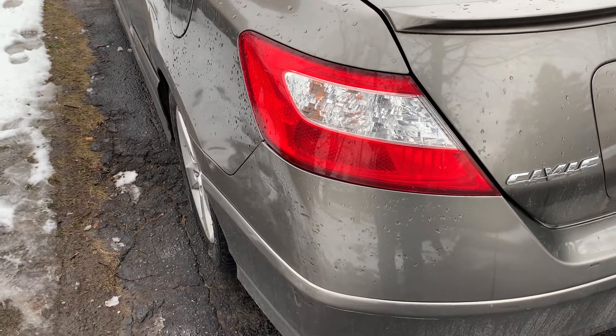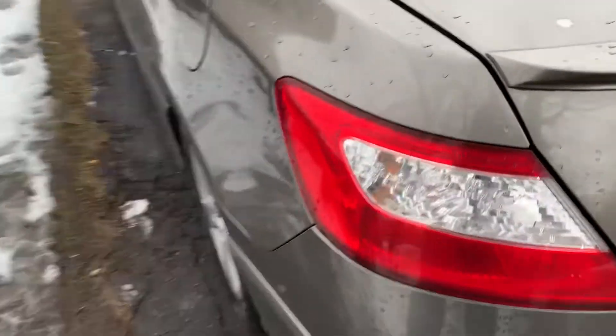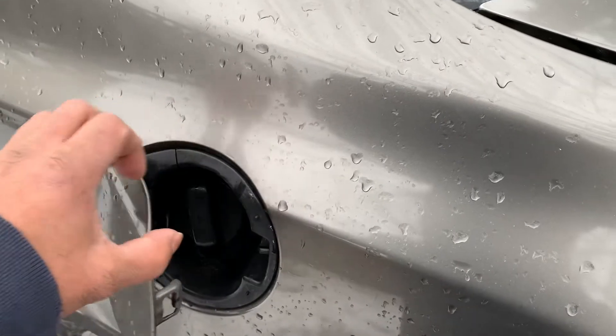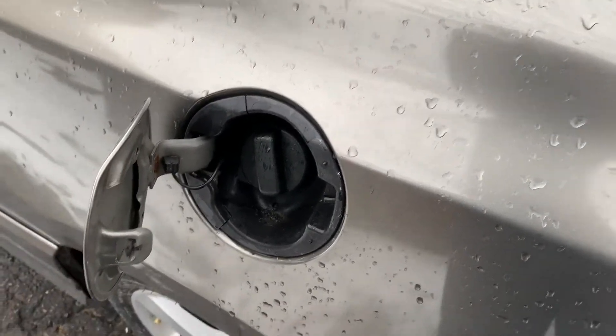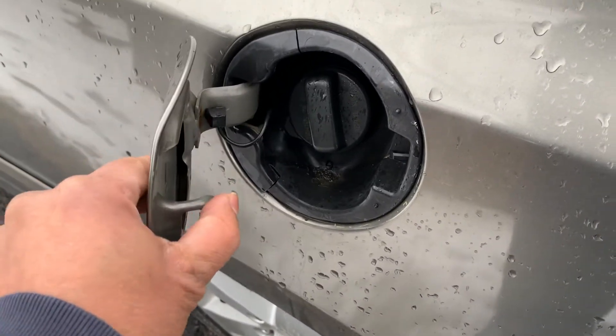I've got a 2006 Civic here where the gas cap is not opening. I used a plastic pry tool to open it up, and here's a little trick: if you bend this tab in a little bit...